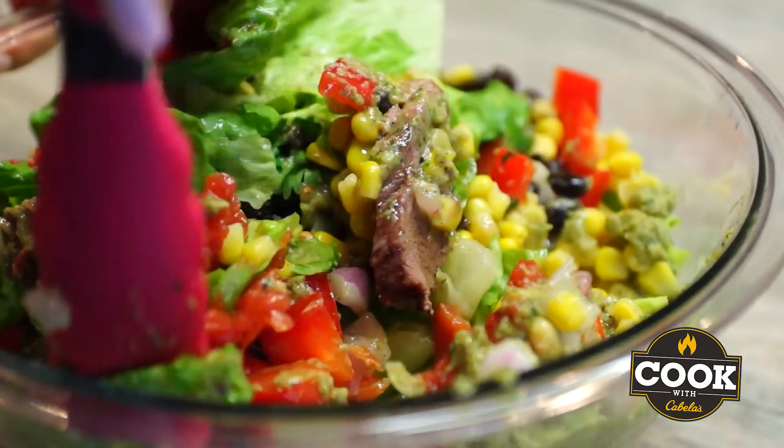Hey guys, I am Taylor Drury and welcome to Killing It in the Kitchen, brought to you by Cook with Cabela's. Today I am making one of the most epic salads you will ever eat.